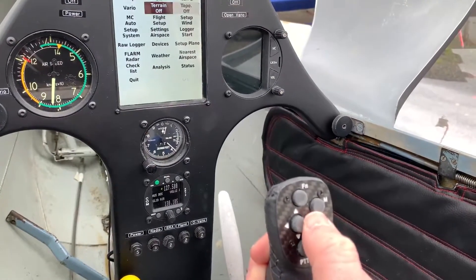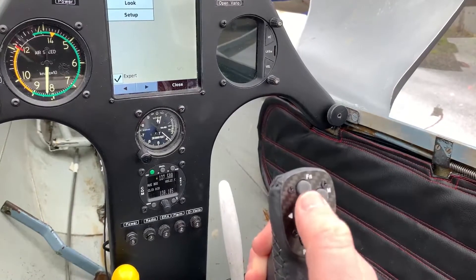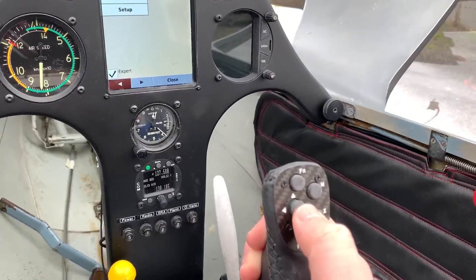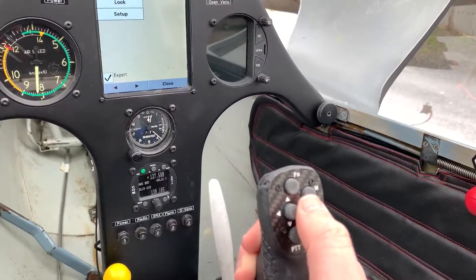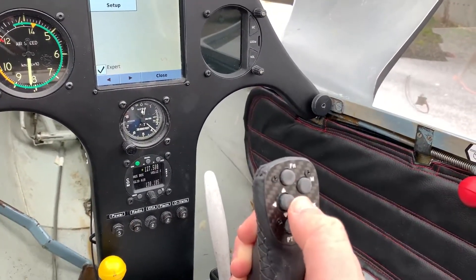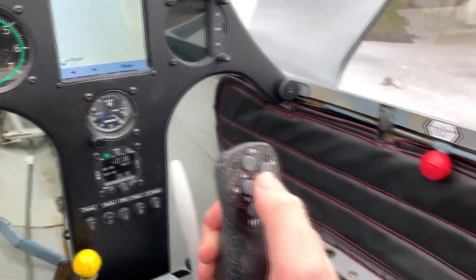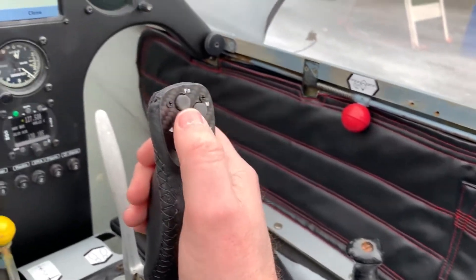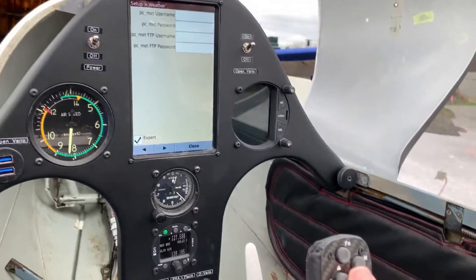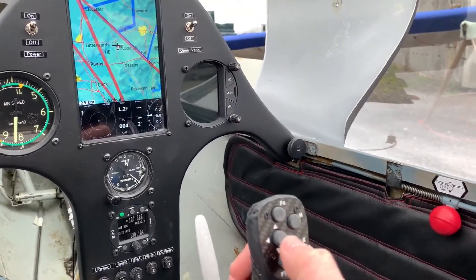I've actually been using a handheld Android device over the winter, linked into Condor, just to test that I'm happy with the system, the nav boxes, and to get everything working right. As you can see, the joystick's working lovely - needs a bit of a clean, it's a bit dusty, but I'll give that a proper clean at the next visit. It was freezing cold at the time, but the excitement was too great and I had to have a look and just get it working.